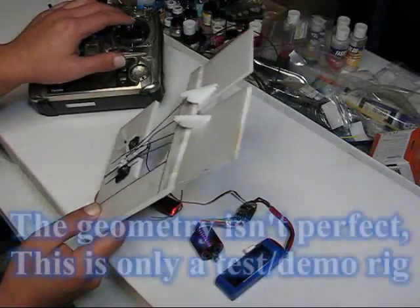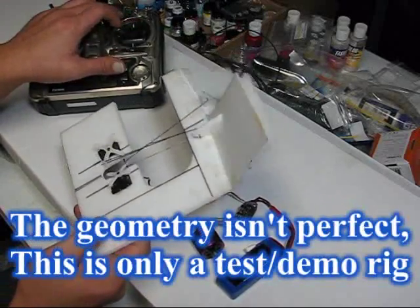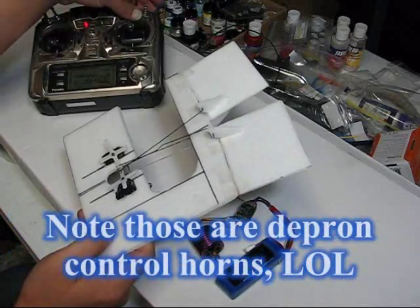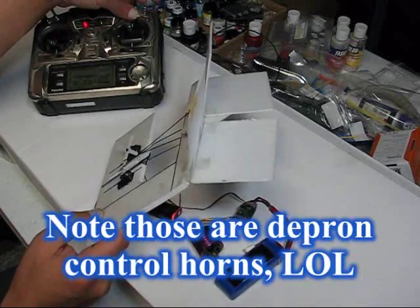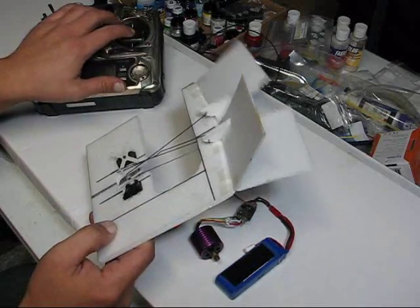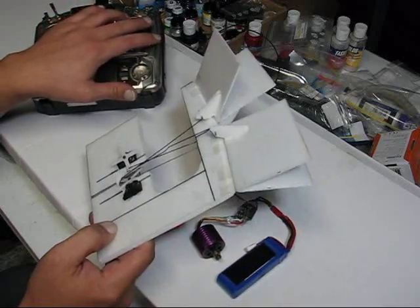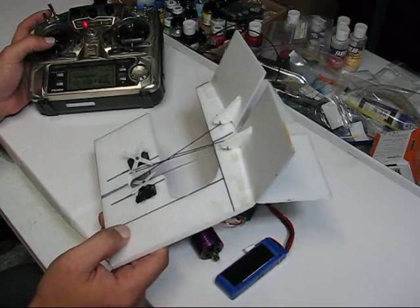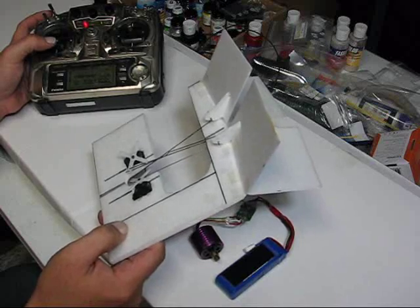Basically you have normal aileron type movements, but at the flip of a switch they split apart into air brakes, while still maintaining some aileron control under air braking. That mix is only active under one quarter throttle.